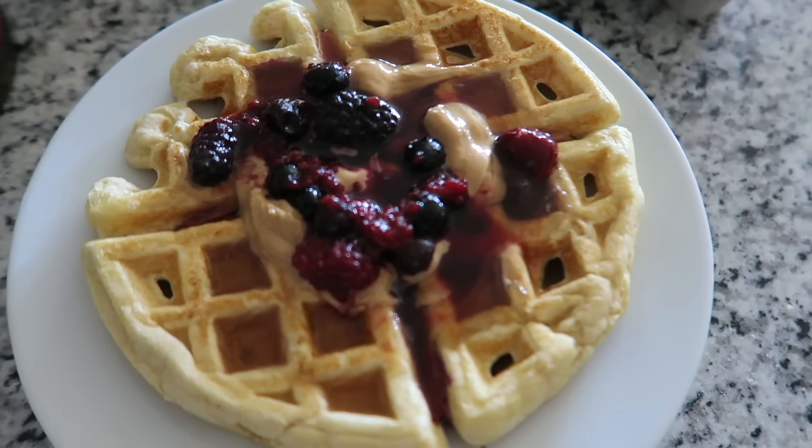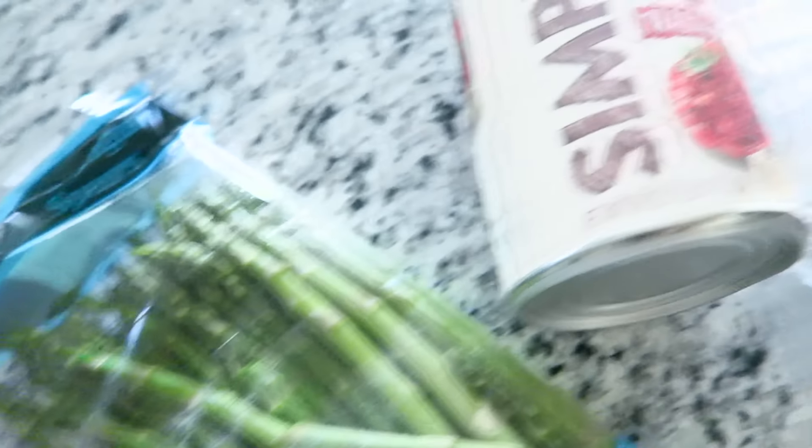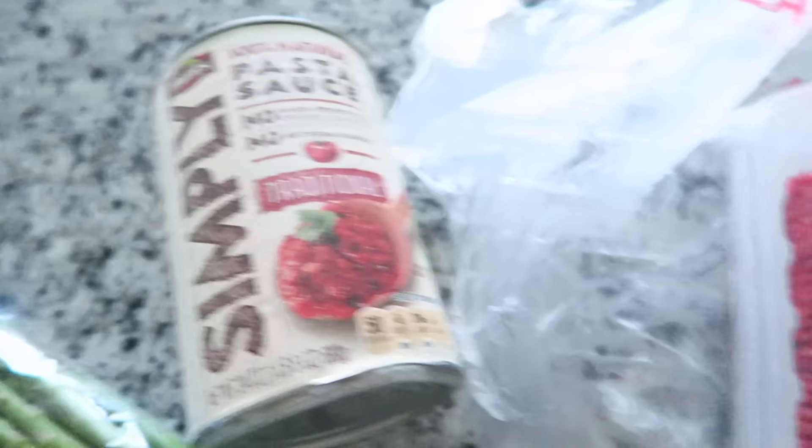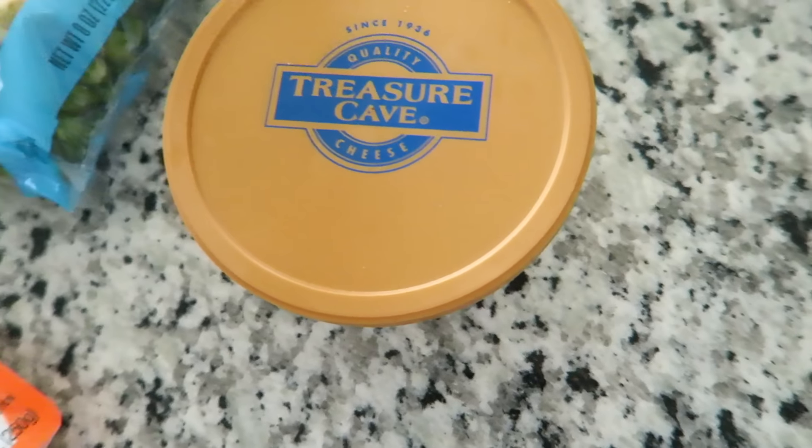I'm about to cook up lunch. My mom is gonna come over in a little bit; I haven't seen her in a while so I'm really excited. I'm making something up today — basically like a meat and rice bake. I don't know, but here are the ingredients you'll need.